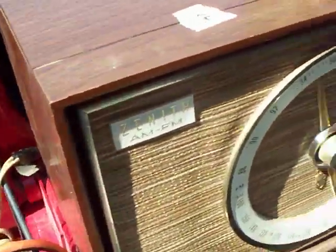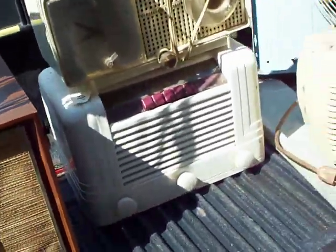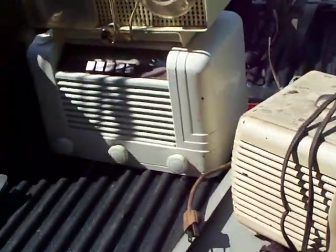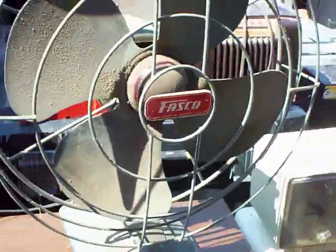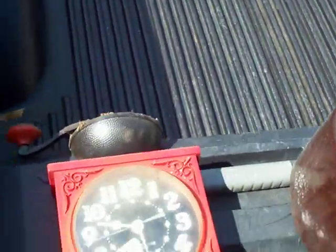It's actually in quite nice shape. I'm not even going to dare plug in any of these Bakelites — they are just too old and the cords are really bad. I did pick up the Fasco, and I picked up this clock because it looks just like the one my grandmother had in her kitchen when I was real little.